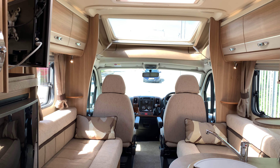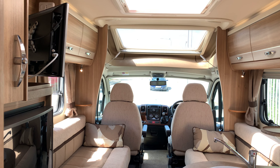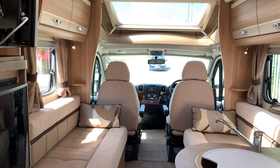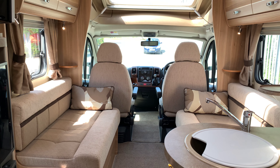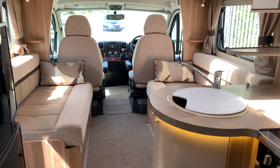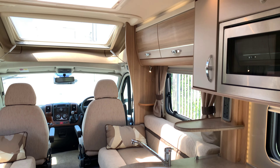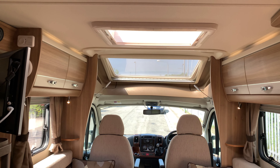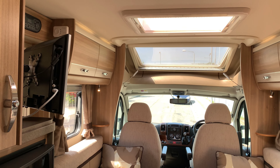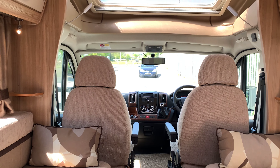And there we have it. Lots of extras on this one: tow bar, twin reversing cameras, awning, Bluetooth, steering wheel controls, cab air conditioning, cruise control, TV, DVD, and Freeview. It's a lovely motorhome — great for two people touring, which I think is probably the best use for it with the twin single beds, though it does have the capability to add two more berths in the front as well. If you have any more questions on this motorhome, or if you have a motorhome to sell, please get in touch by calling 01283 240237 or by visiting WeBuyAnyMotorCaravan.com.